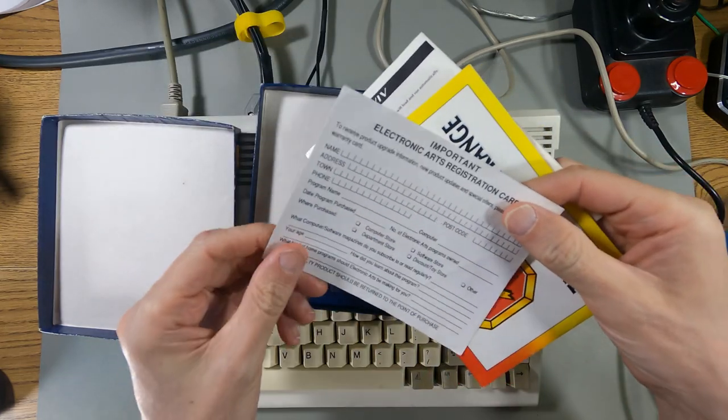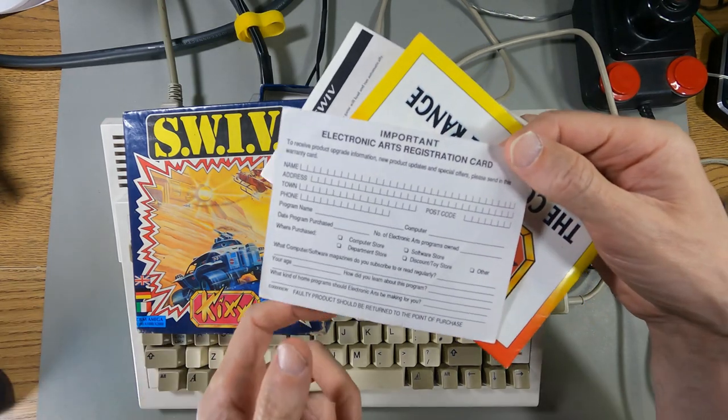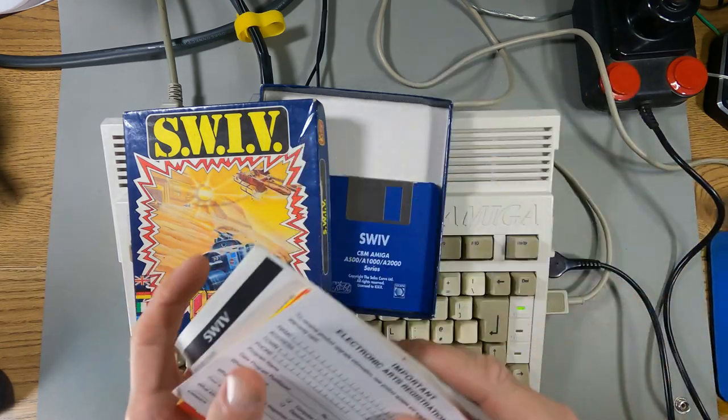Electronic Arts registration code — what's that got to do with this? Absolutely nothing. This has nothing to do with Electronic Arts — it's just been stuck in the box and nobody knew what it was.